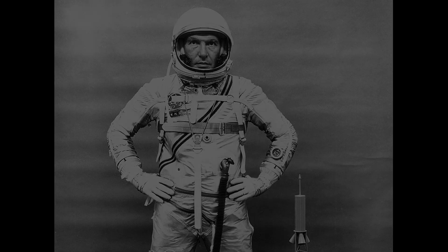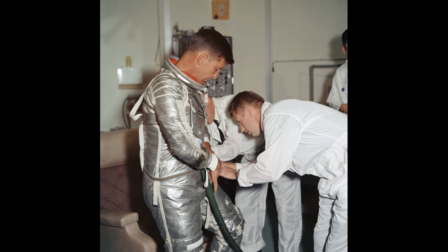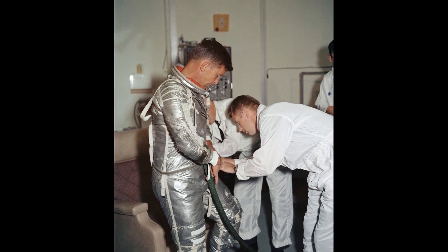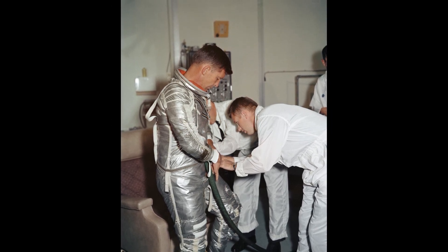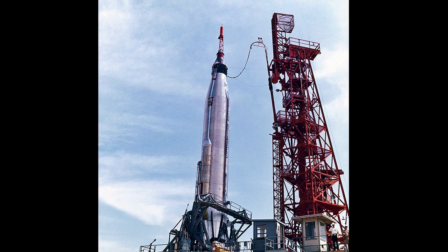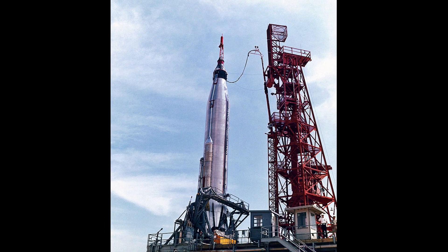Because the Atlas was flying on a slightly lofted trajectory, the booster engine cut off two seconds earlier than planned. But the sustainer engine burned for about 10 seconds longer than intended, giving an extra 15 feet per second of velocity and putting the spacecraft in a slightly higher orbit than planned. Initial analysis of the trajectory confirmed that the capsule would remain in stable orbit for at least seven orbits, ensuring there would be no need for an early deorbit.